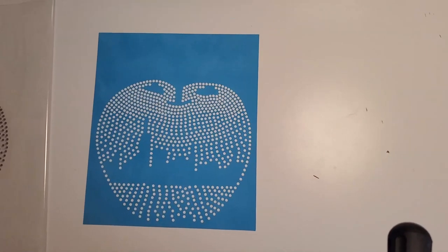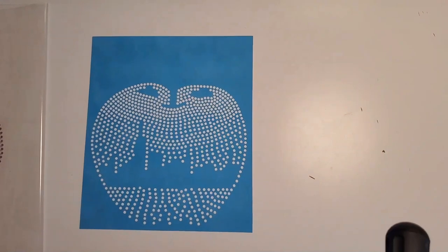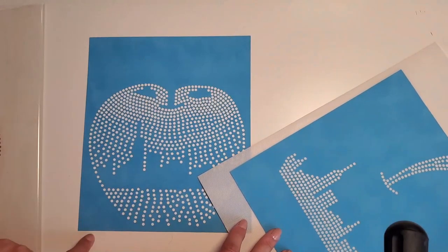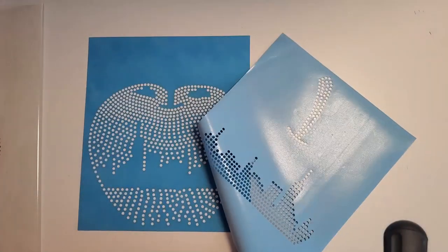I'm not quite in the center here but I need a little bit of space. This template should fit right on top of this apple nice and even all the way around — and this one is going to be the black rhinestones.